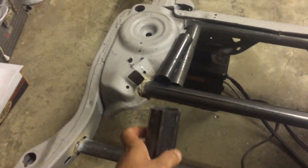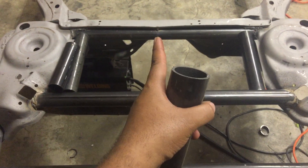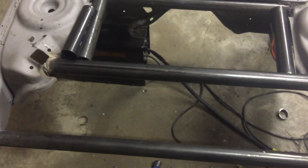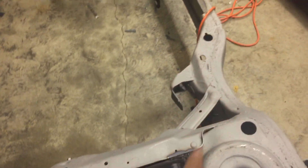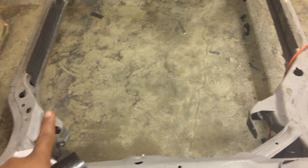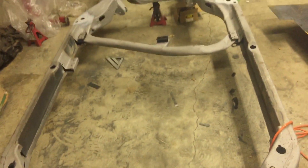Take this piece, put it down there, do the same thing on that side, weld it up, put the other piece in down there. I'll probably add a third one come down the middle connecting it down there and I think I'll be done — I ain't gonna do too much more. I don't know if I'm gonna go with the crossmember support bar that goes across here. I don't think I'll be putting that much horsepower in this car for that to really matter.